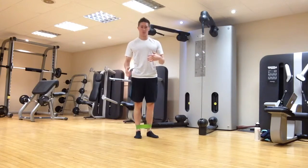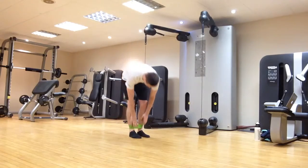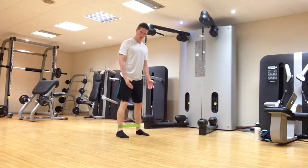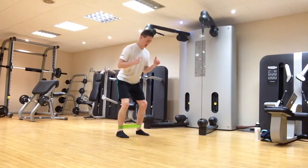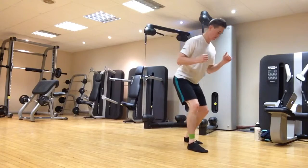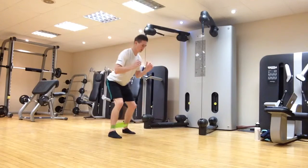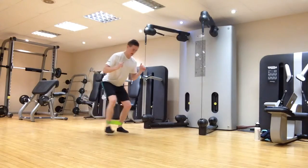The next one is monster walks — we'll do some forwards and backwards monster walks. Again, band around your ankles. Keeping the feet nice and wide apart, at least hip-width to shoulder-width apart. Get into your squat, ready-like posture, then take big steps forwards, stay in the same posture, then the same backwards — sitting your bum down, nice and low, still in ready squat posture, keeping the tension on the band.